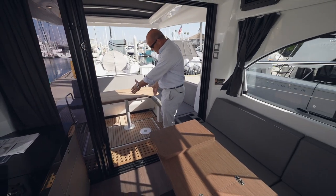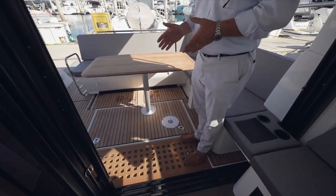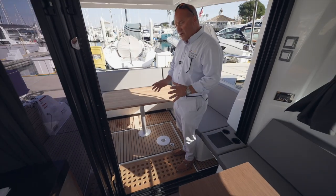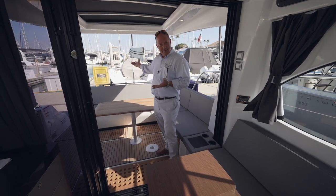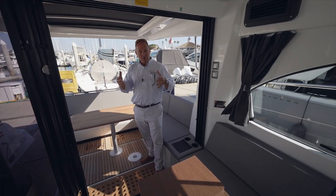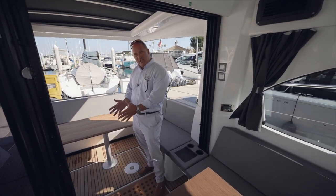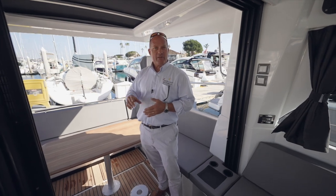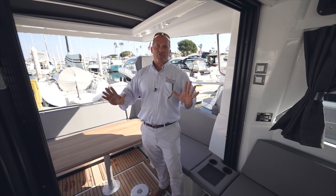In the cockpit you also have a very big cockpit lazarette right here — two latches, lift it up, and there you have your generator. This boat is really loaded up with just about every option from the factory. It's got the generator, it's got air conditioning, and what's really interesting is it's a diesel generator. With gas outboard engines, people don't want internal combustion inside the boat, so by using a diesel generator with its separate tank, it's very safe, very quiet, and very reliable.